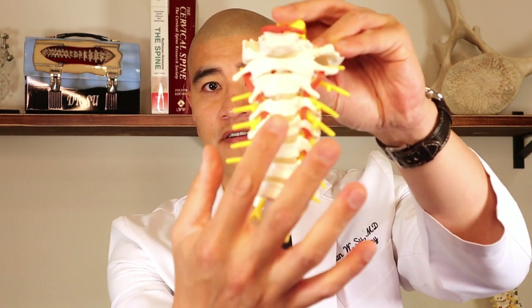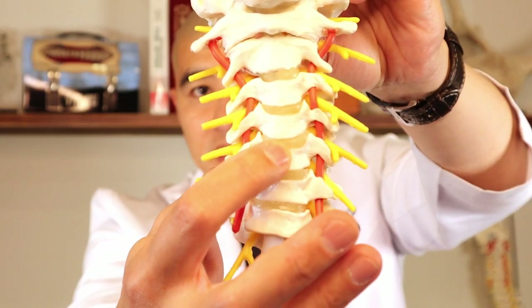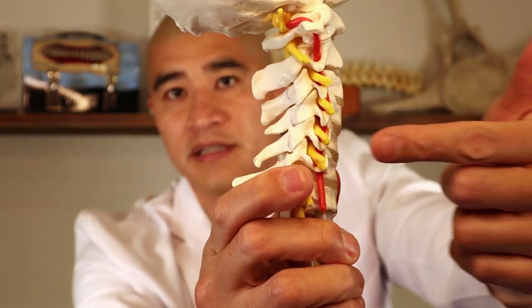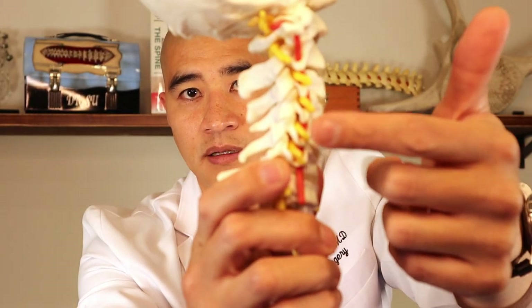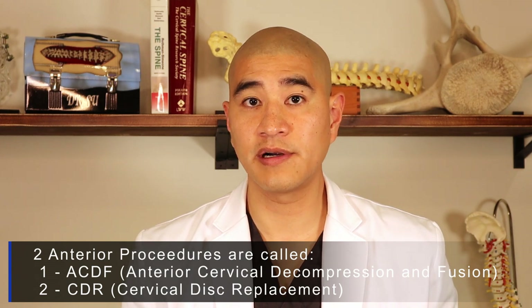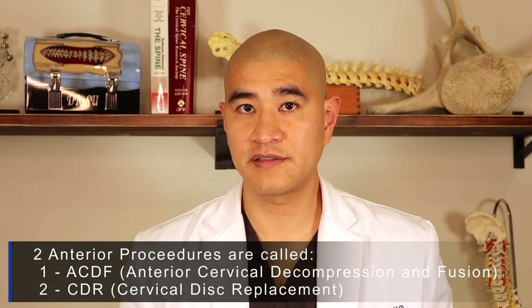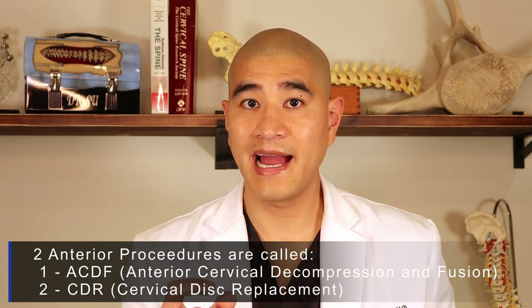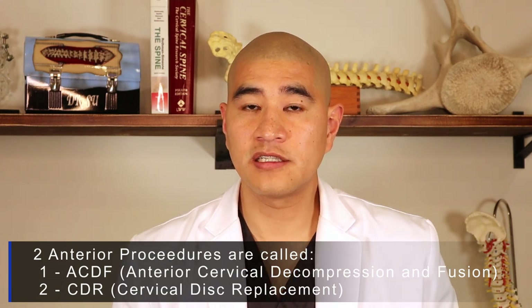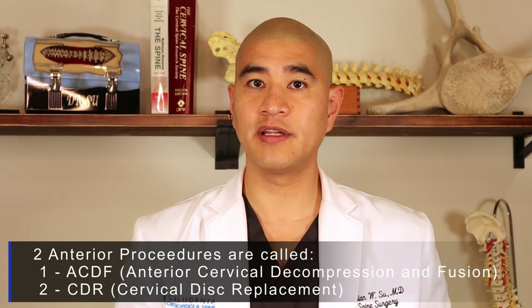Anterior surgeries are done from the front and usually involve taking the disc out — you go from the front to the back, take the disc out, and take the pressure off the spinal cord. The two general anterior procedures are something called an ACDF, or anterior cervical decompression and fusion, and the next is called a cervical disc replacement, or CDR. There are links below for videos on both.